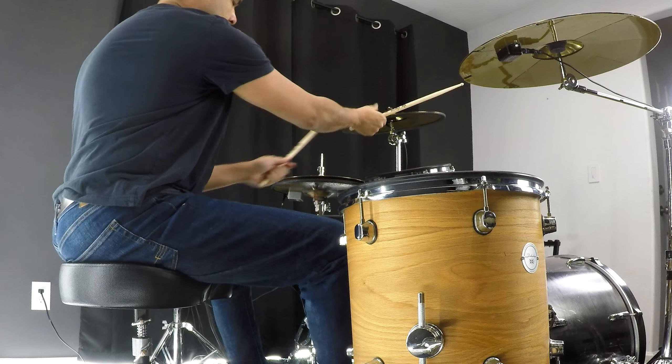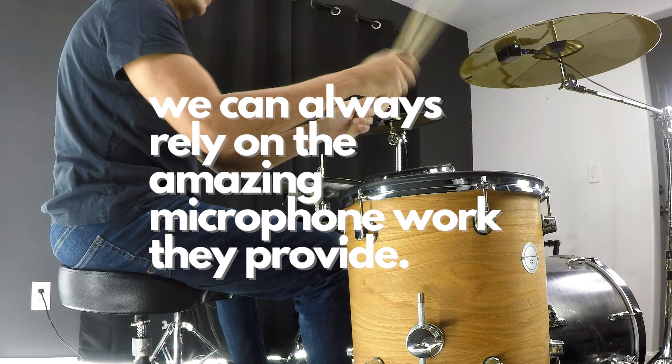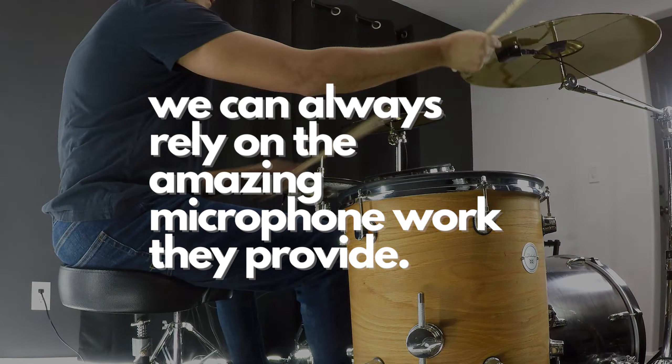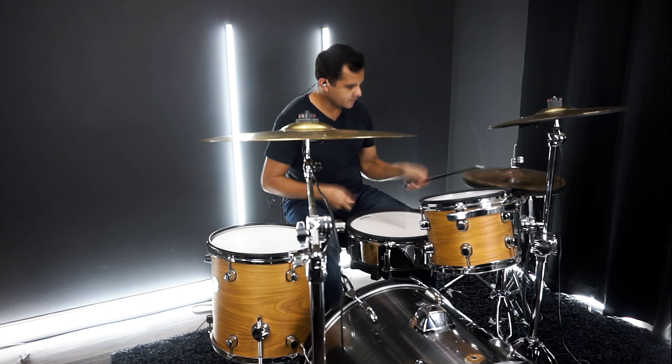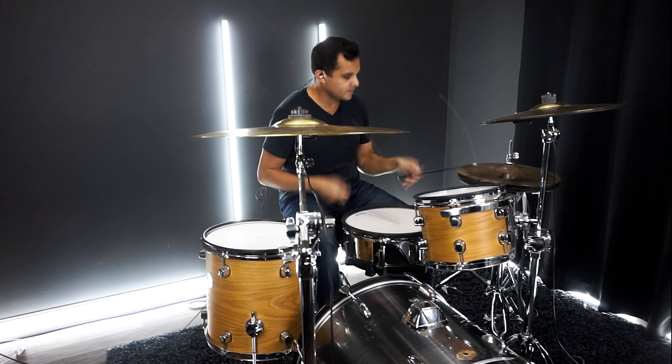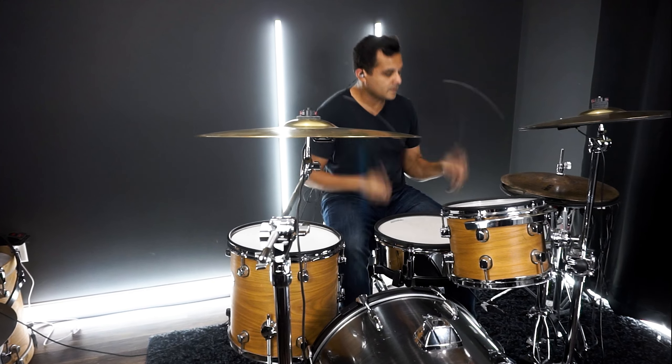Since we're working with Superior Drummer 3 we can always rely on the amazing microphone work they provide. Okay, moment of truth. Let's test it out with no music. And with music.